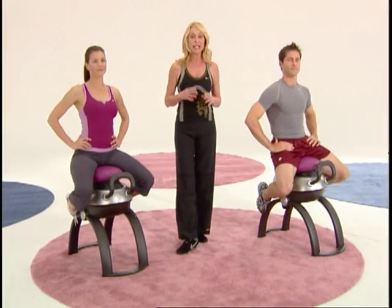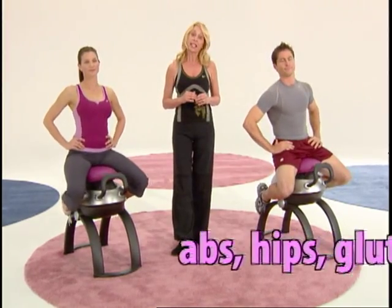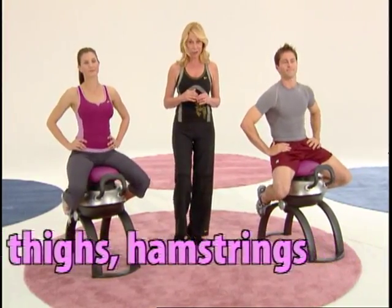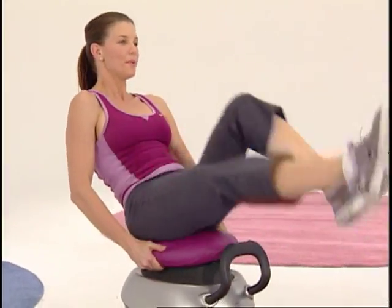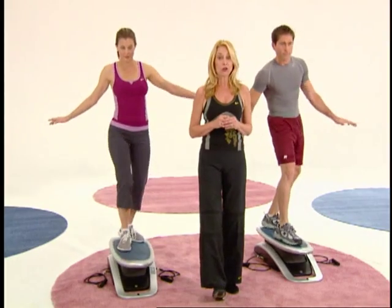Every good workout begins with a strong core. Your core muscles are your abs, hips, glutes, thighs, and hamstrings. The iGallop and the USURP provide a fun and interactive way to strengthen and tone these core muscles and help to promote balance and stability.